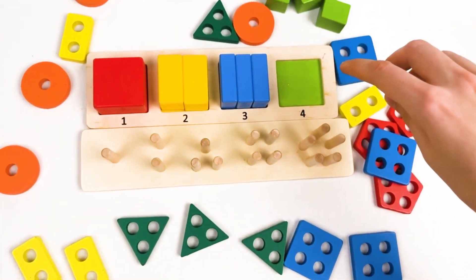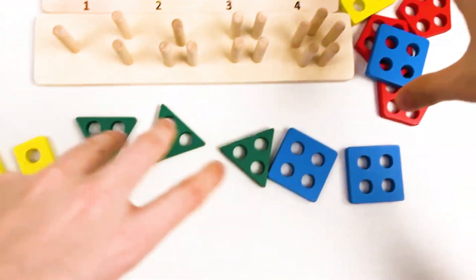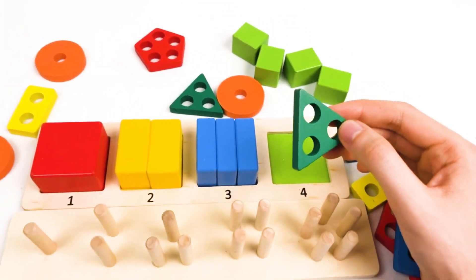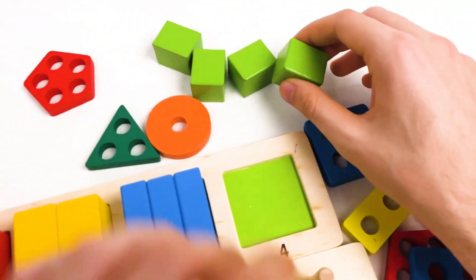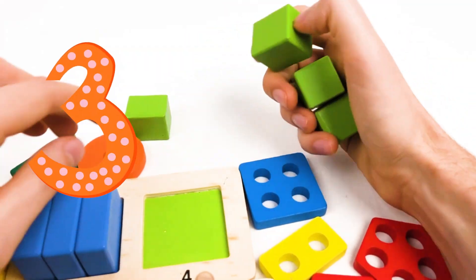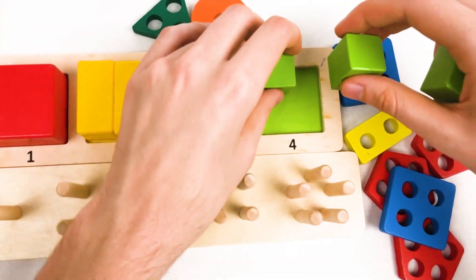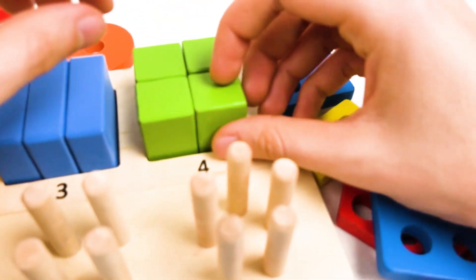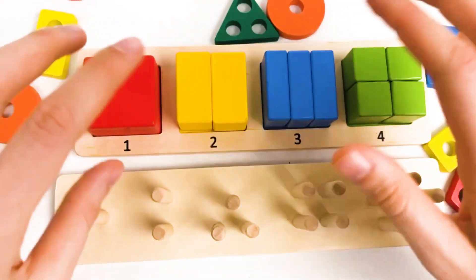And we have the last one, which is green cubes, and there are four of them. Let's think where they are. Is it a green cube? No, it's a green triangle with holes. Let's search where it could be. I can see there — all of them are here. One, two, three, and four. Great, we found all of them. Let's place them on the board. One, two, three, and four. Great, we found everything and completed our first puzzle for the shapes.